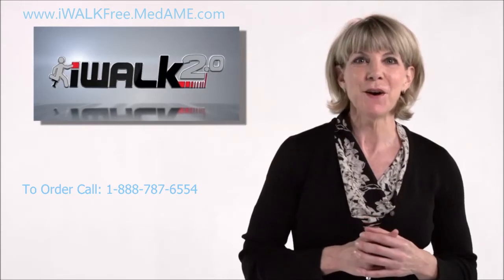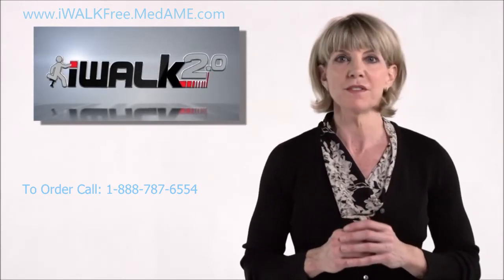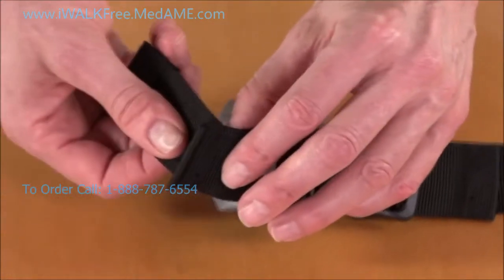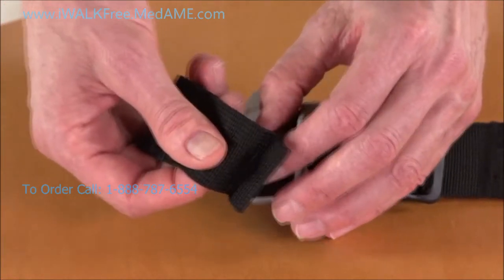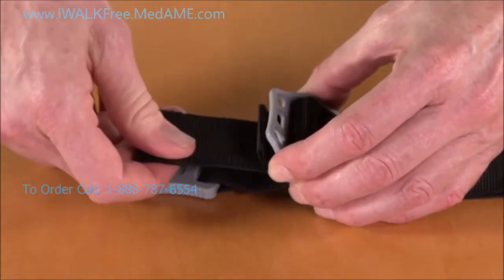By the way, even though the black and grey tension lock buckles look different, they work the same way. While you're doing this, notice that there's a fold that's stitched into the strap. This stops the strap from going all the way through the buckle, to leave enough room so that you can hang on to it.